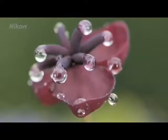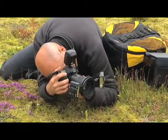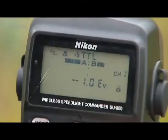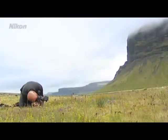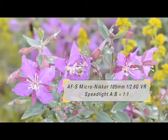The R1C1 is a wireless speedlight system for fully automatic close-up flash photography. The kit consists of two SB-R200 speedlight flash units, which can be attached to the camera lens by means of an attachment ring and an SU-800 commander for remote control via the camera's through-the-lens flash system. All control of the settings and lighting is done via the commander using infrared communication.